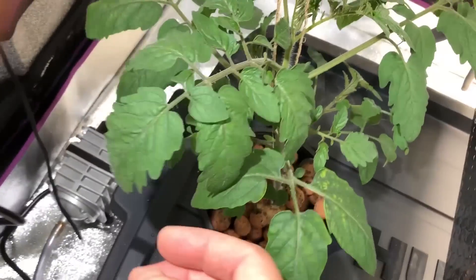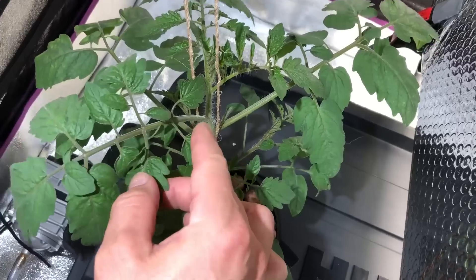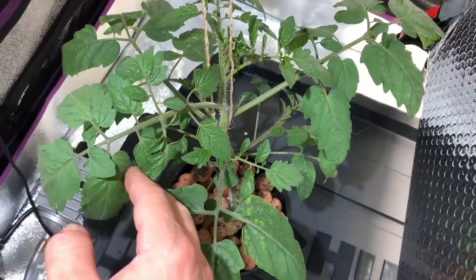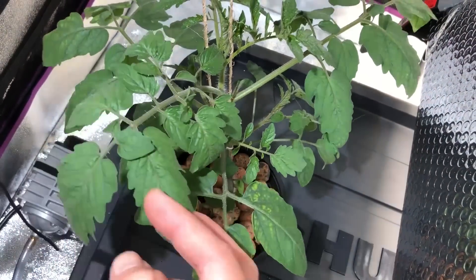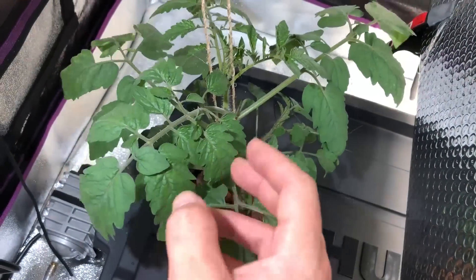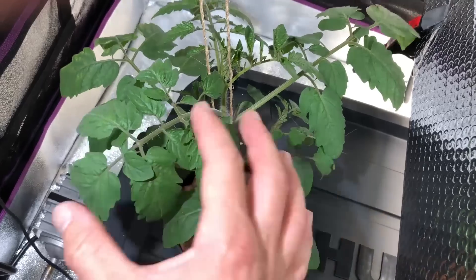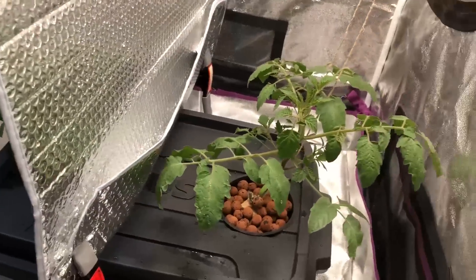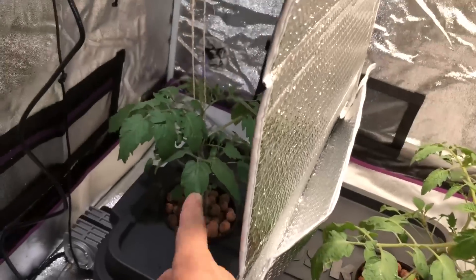Now we go over to the Max Bloom side — same branch position relative to each plant's structure. One, two, three, four, five and the tip. Look at the spacing — not stretched out as much. So the Max Bloom is naturally making this a more compact plant, not just in vertical growth but also on the branches. Everything is being kept tighter and smaller — you can clearly see the branches on the white light side are more stretched out.